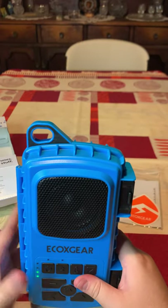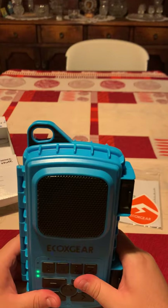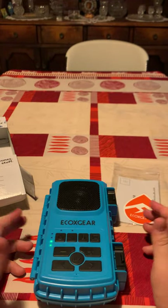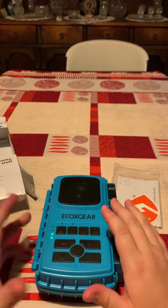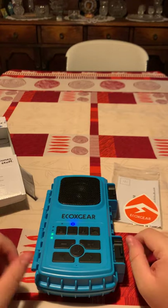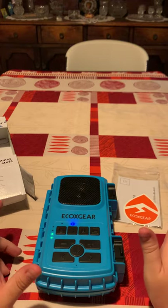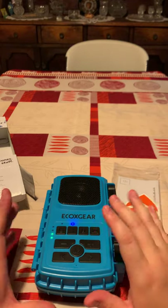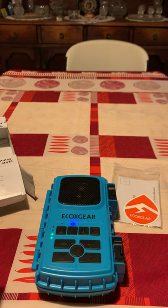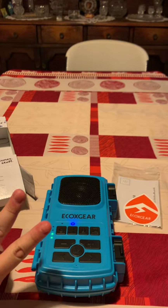I know you guys know that I love these guys — they make super good units. So guys, hope you have a great day and hope you enjoyed the video. If you want me to review more products, just let me know and I'll make sure to get them and review and unbox them for you, so you know exactly what you're getting before you get it. Hit me up if you have any questions. Thank you so much, fam — have a great day.